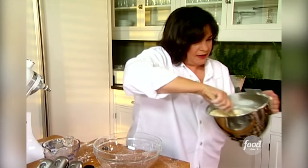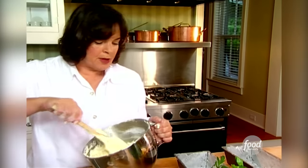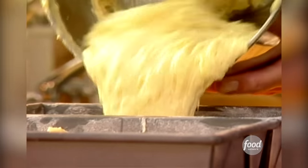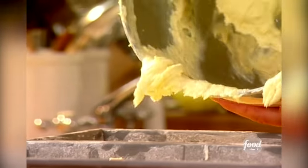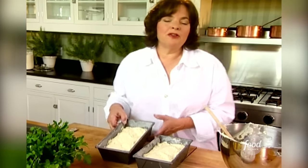Just one more mix with a spatula. I've got two baking pans that I've greased and floured and have a little piece of parchment paper on the bottom — there's no point in making a delicious cake if you can't get it out of the pan. I'll divide this up evenly. That looks about even. So they're going to bake at 350 degrees for about 40 to 45 minutes.